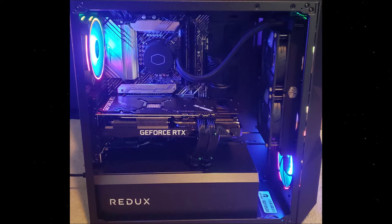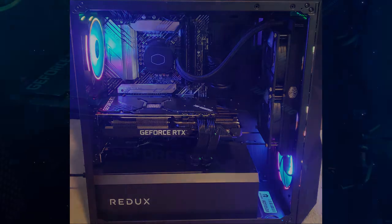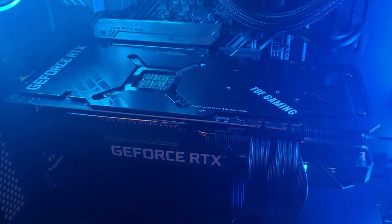Besides the lights, I had no issue out of the box and setup was really easy. Here are some games to show the performance of the PC straight out of the box. I'll be using DSR in some of the games so the resolution will vary depending on the game, but I'll be sure to display that on the side.